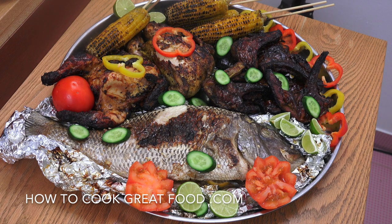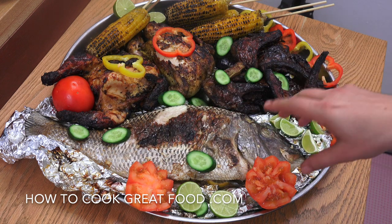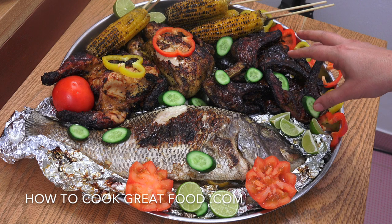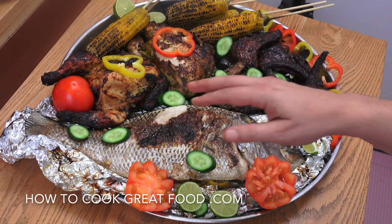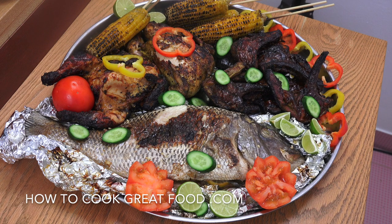Welcome back once again to howtocookgreatfood.com. On the menu today we're going to do a bit of barbecue. We're in the garden in a new place, got a new barbecue so we're christening that, firing it up. We've got a lovely fish here called the sherry fish with some lovely marination, lamb chops, a couple of chickens done in a different style each, and some corn at the back. Let's get on with it.